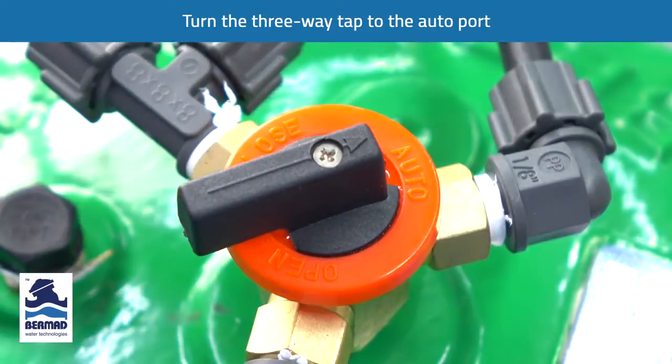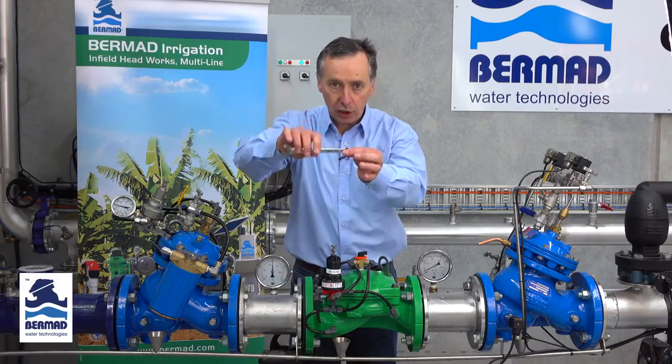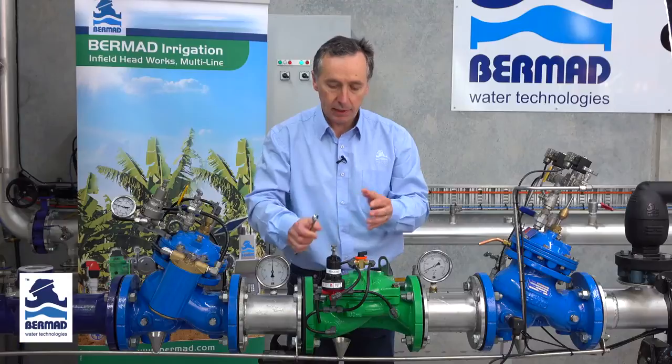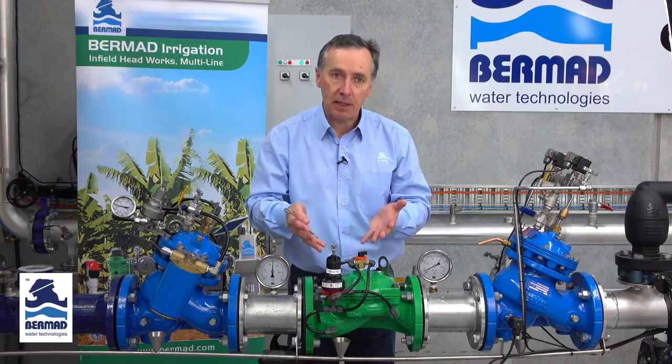The pilot is now live. Now very slowly — and this is very important to understand — one rotation of this adjustment bolt turning clockwise is approximately 80 kPa. If the sub mains are empty, you need to bring this valve up to speed very slowly.